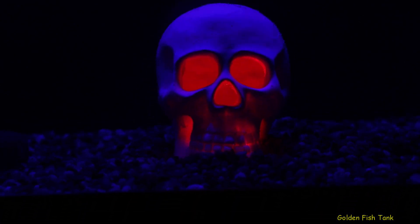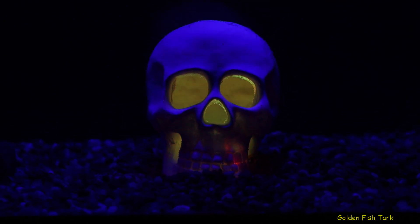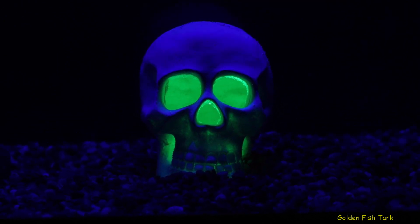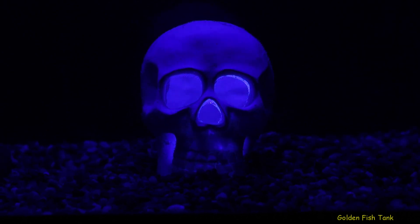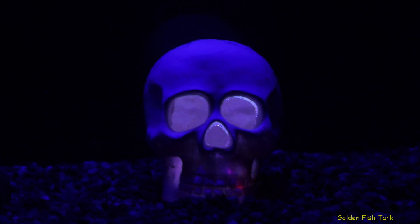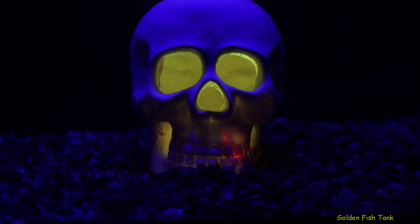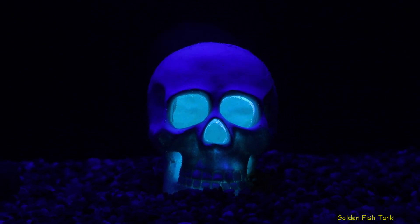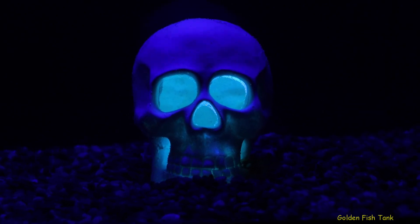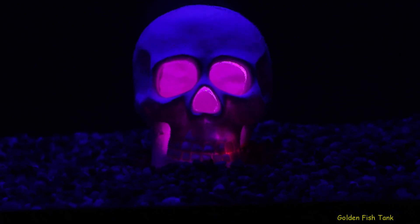Wait till Jack and Dan sees this little beauty. Man, the green looks awesome too. I thought it turned out really nice and I wanted to share it with you guys. Man, that looks cool too.